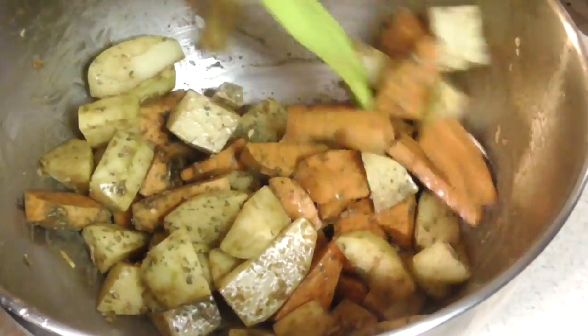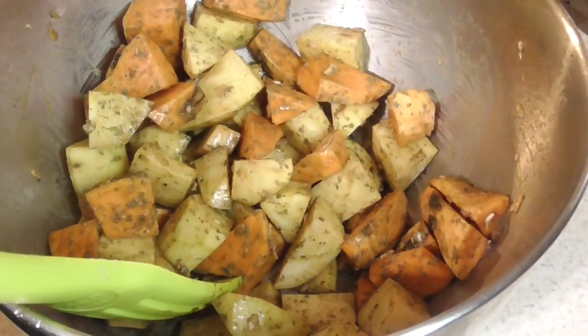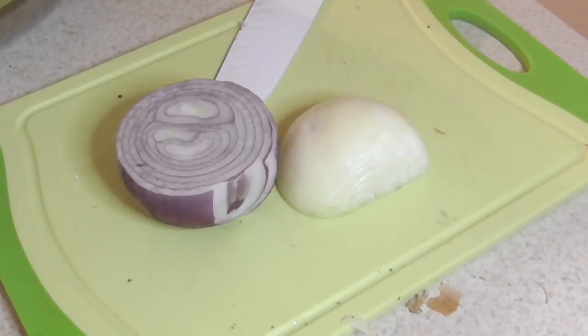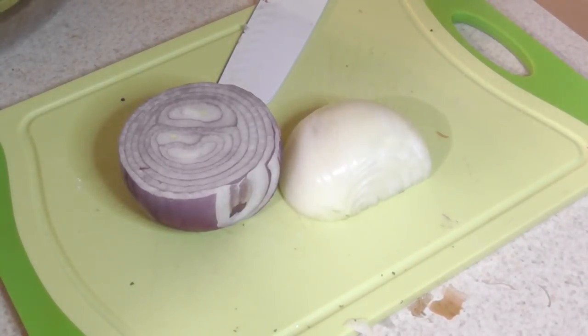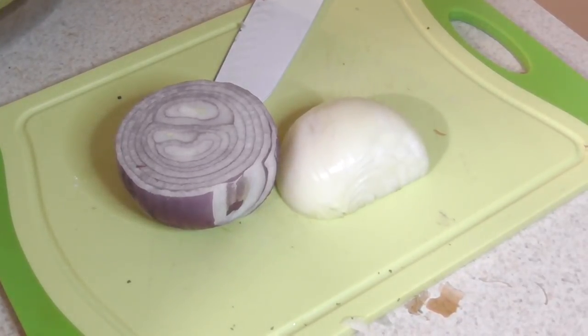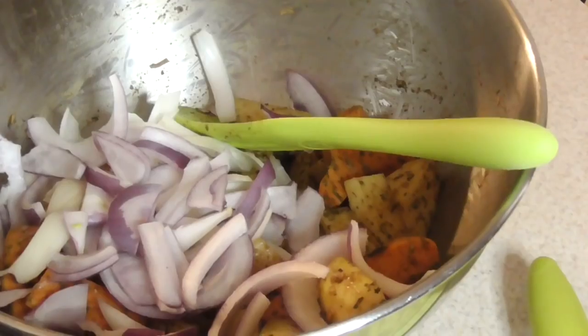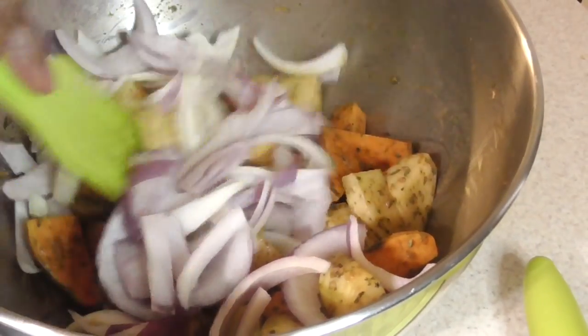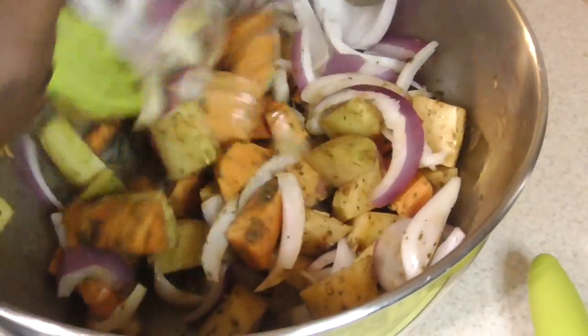Alright, I think we're where we need to be — perfect. Guys, I almost forgot — I'm gonna chop up some onions. You could just chop up a regular onion, but I'm gonna do some red and some yellow onions. You're gonna chop them up in thick chunks. Alright, so I'm gonna give it a final mix now with the onions and everything.